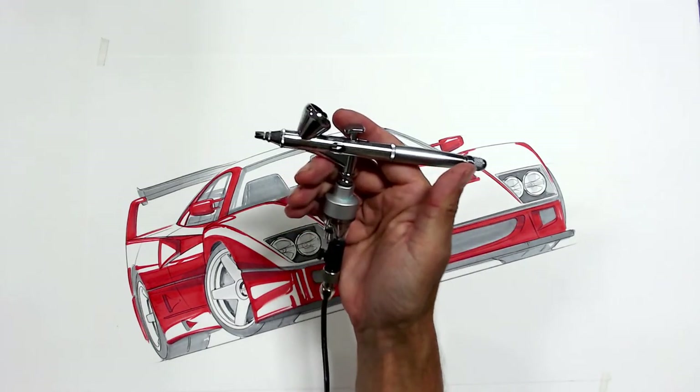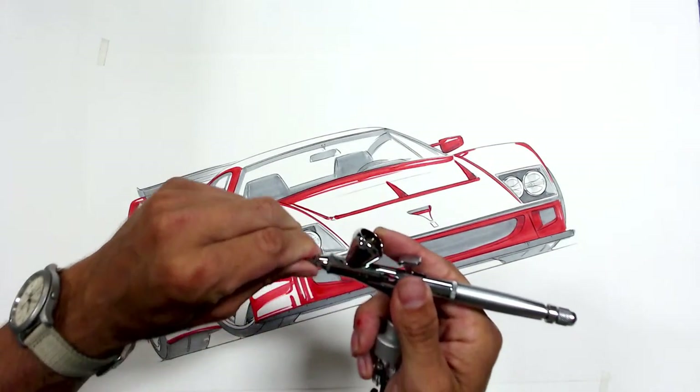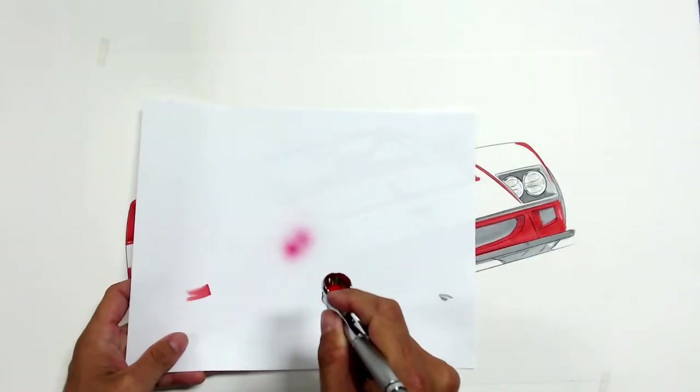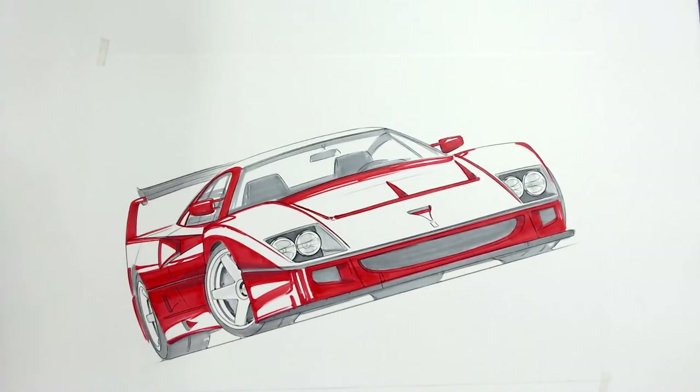Today I'm shooting with an Iwata Micron. Let me get the crown cap off and drop in some paint. Hopefully the airbrush doesn't freak out — usually the first time you use it after a few days, all the terrible stuff you never wanted to have happen, happens. It only happens when you're working on something live. As is tradition.